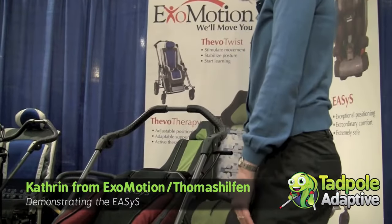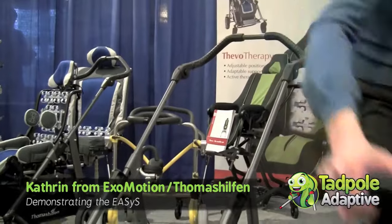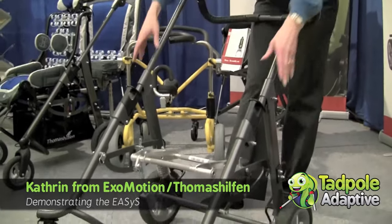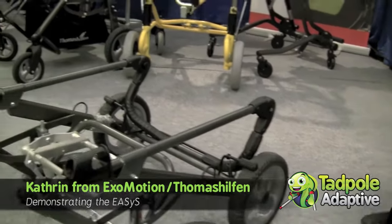It's very easy to fold the Eases. Take off the seat first. And then just very simple, like a regular stroller, fold it. And with that you can easily put it in your car.